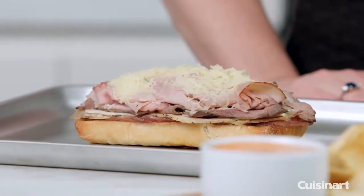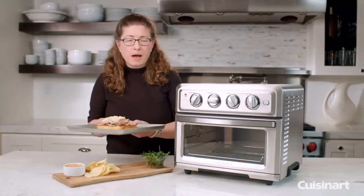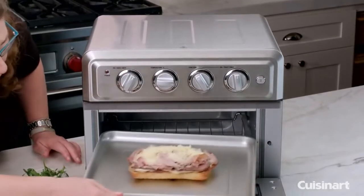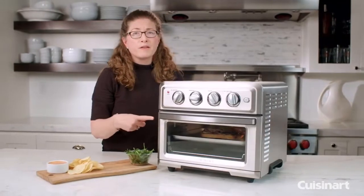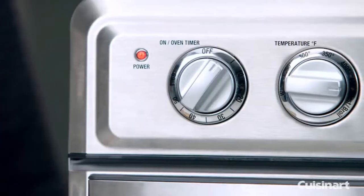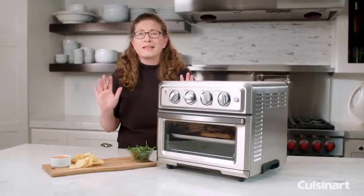The next function we're going to use is broil, and that's great for top browning and melting. Today we're going to melt the cheese on top of the sandwich. You're going to set it on broil for the function, choose the temperature of 450, and then you can set your timer. I'm only going to leave it on for a couple of minutes because that's all it's going to take to melt the cheese and make it nice and bubbly and gooey and warm.